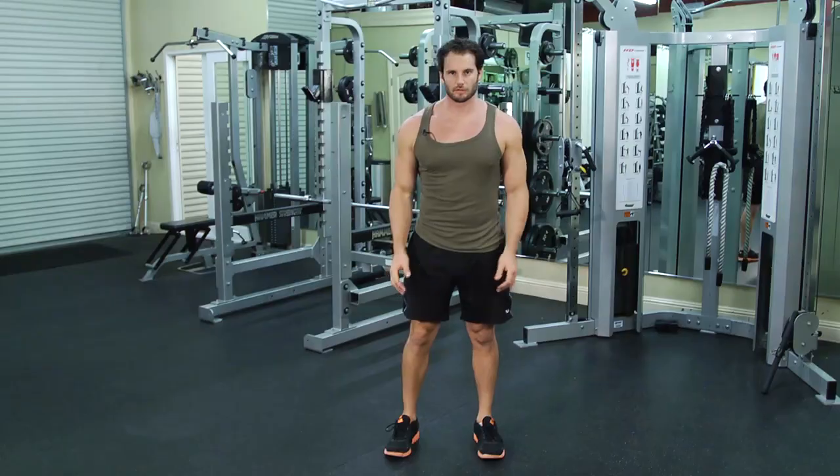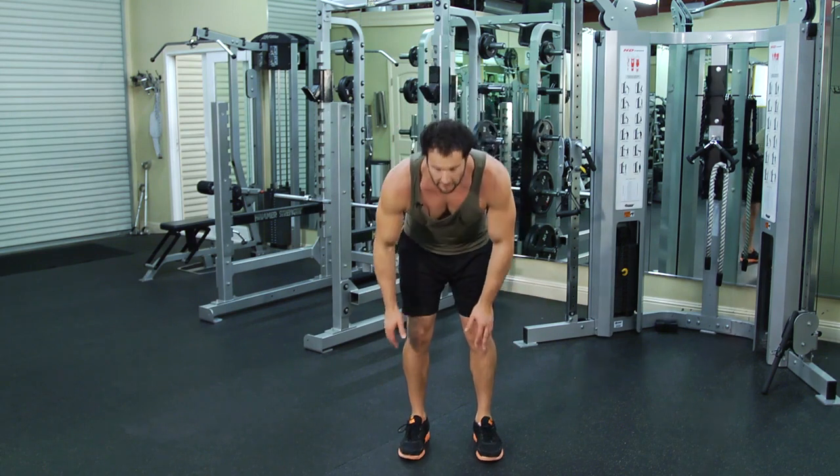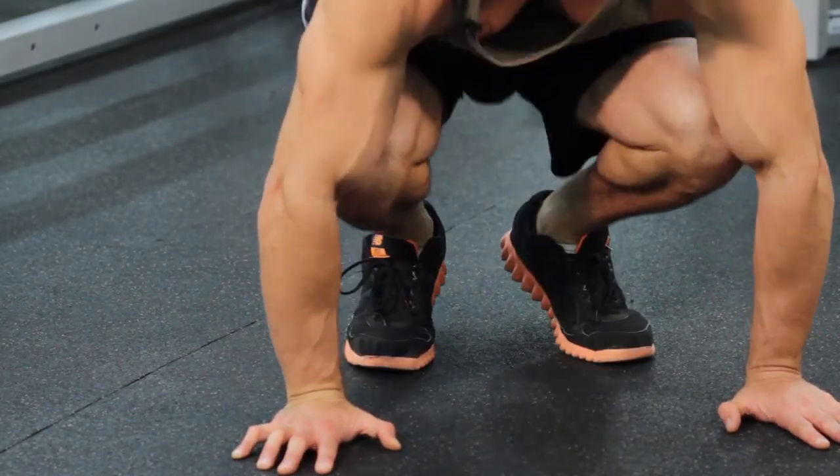These are sprawl jumps. So sprawl jumps look like this. A sprawl, first of all, just means transitioning from a standing position to a push-up position. So you're just gonna go down, hop your feet back. That's all a sprawl is.